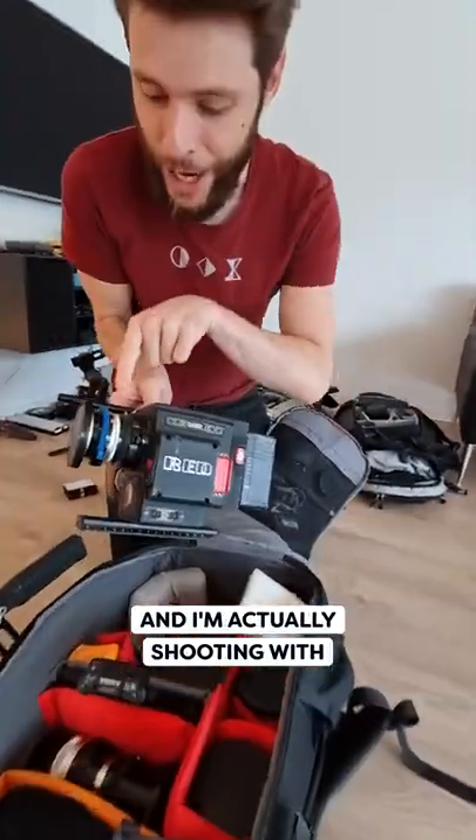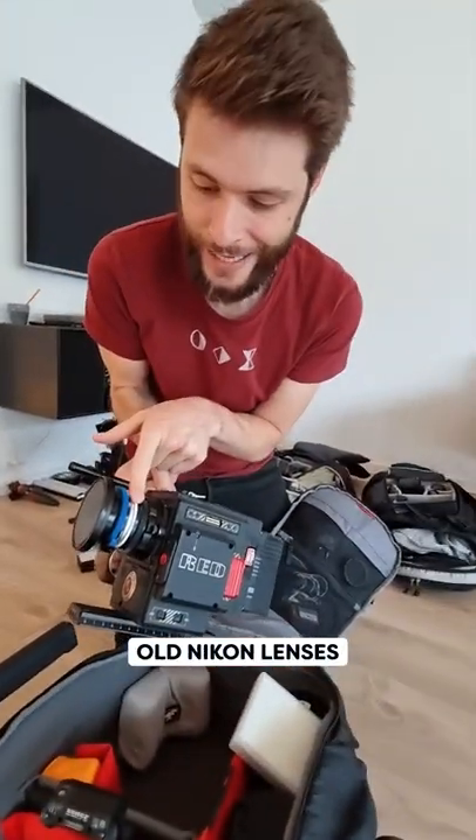I'm shooting on the Red digital cinema camera, and I'm actually shooting with old Nikon lenses. I love the look of it.